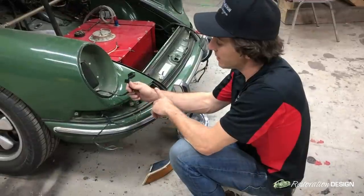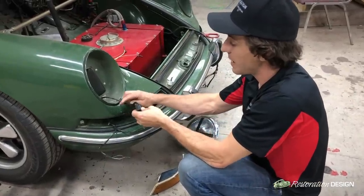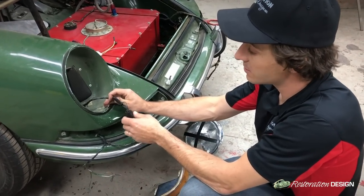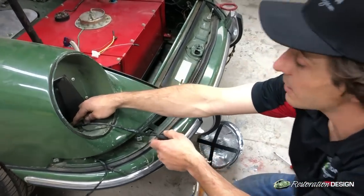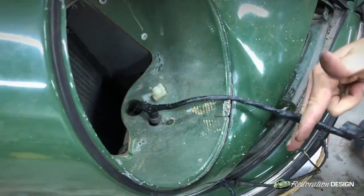Once we remove the headlight lens you'll see on this car we've got an aftermarket H4 socket that's been installed at some point in this car's life. In order to remove it and feed the rest of the harness through this little j-tube, we're going to have to cut this socket off.